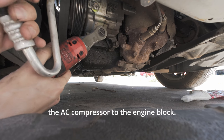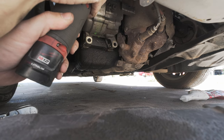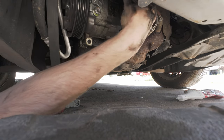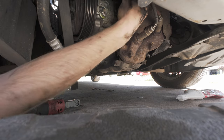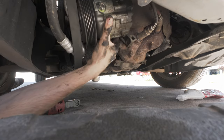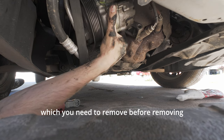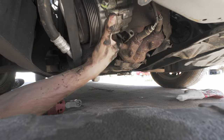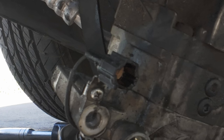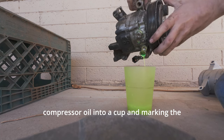Remove the four mounting bolts holding the AC compressor to the engine block. The compressor is definitely not hanging by an electrical connector, which you need to remove before removing all the mounting bolts. What I'm doing here is pouring the compressor oil into a cup and marking the cup with a paint pen.